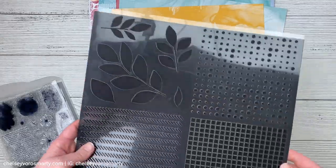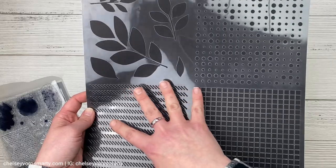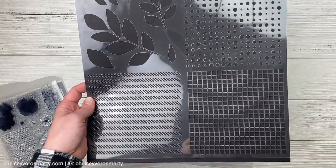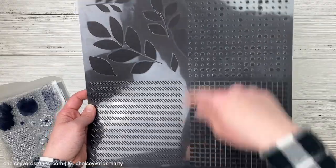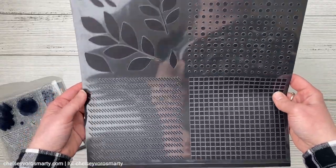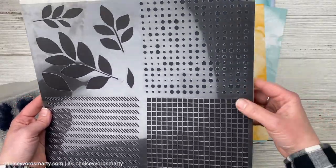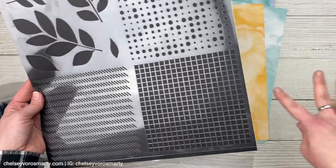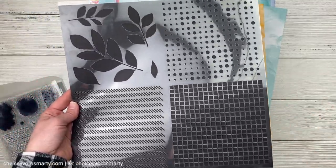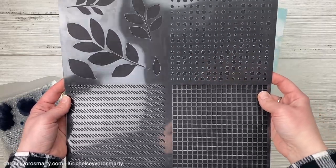The final element in this collection is the stencil. This is a 12 by 12 stencil and there are four quadrants. I think I'll probably end up cutting these apart because that's how I like to use these sorts of stencils — have little six by six stencils. Super usable texture elements that you could add in to make it a little bit more mixed media, either with ink or texture paste or mist or whatever you want to use.